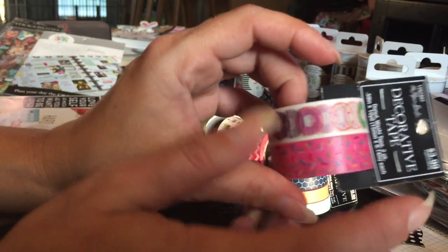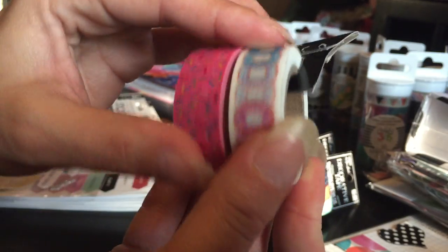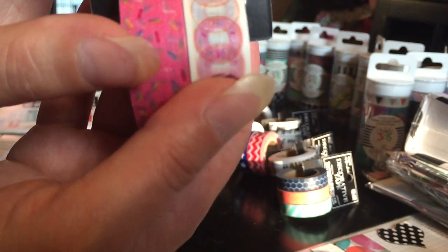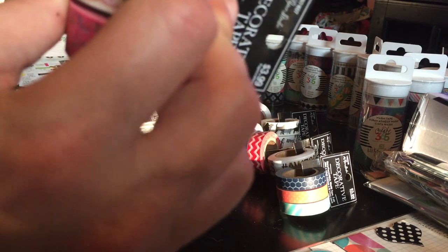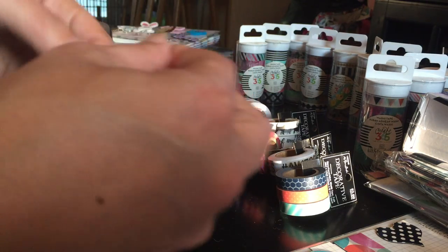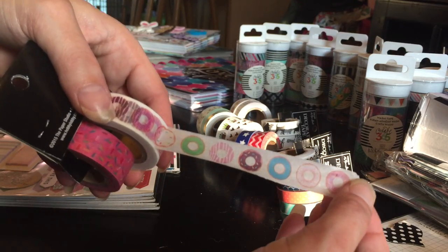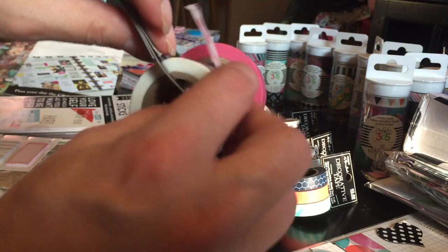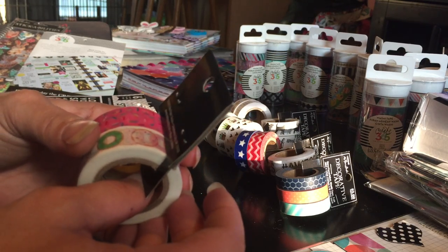This is the reason I went to Hobby Lobby — the sprinkles and the donuts washi — and they are very cute. I was going to roll it out to show you. I saw someone do a layout with this too; I should write people down so I can mention them. It's very cute washi, and that's the donut washi — that's the reason I went. I do have a ton of donut stickers too.